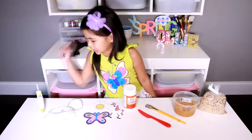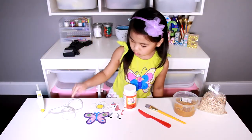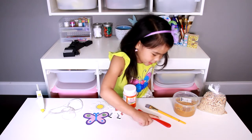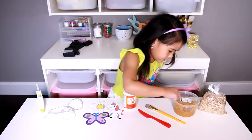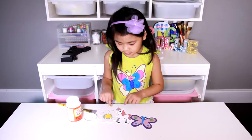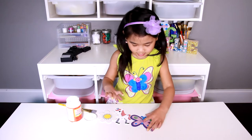Today we're going to use a glue gun, twine, pretty wood pieces, Mod Podge, knives, tape brush, peanut butter, and bird seeds. Take the pretty wood pieces.